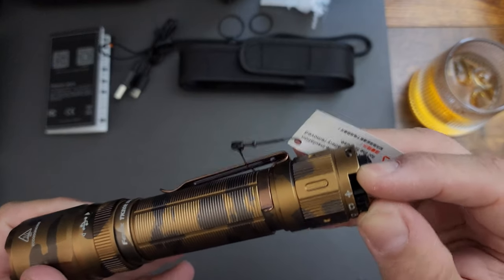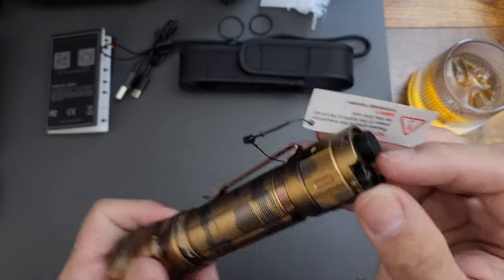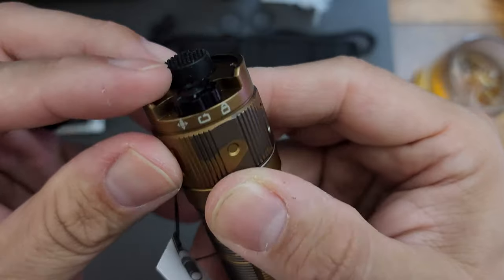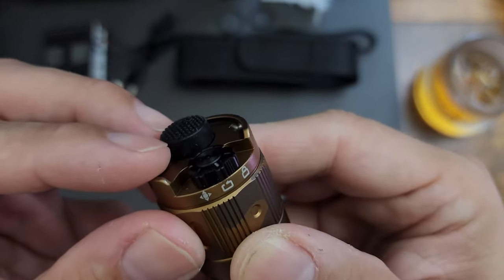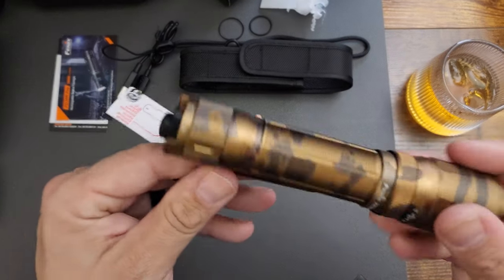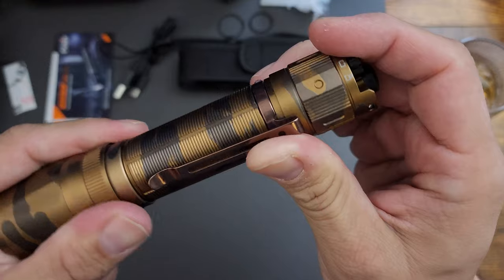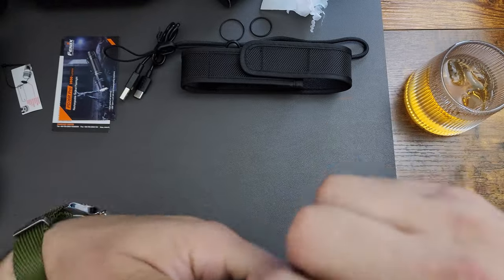Oh, so that switch is a lock mode — basically locking and unlocking. Very intuitive: you've got your lock indicator showing where it is. I'm not sure what some of the other symbols mean — cycling or maybe directional. All right, this thing is pretty slick. It's really hefty, and I like how the clip can move.